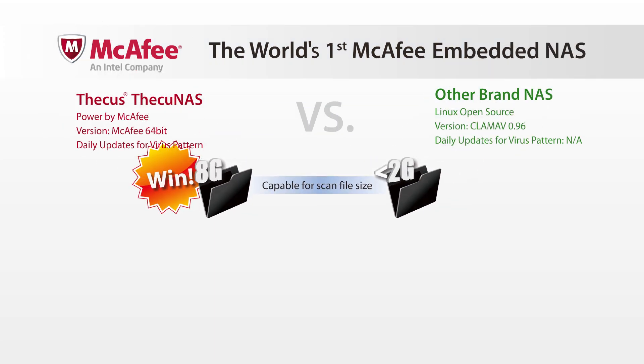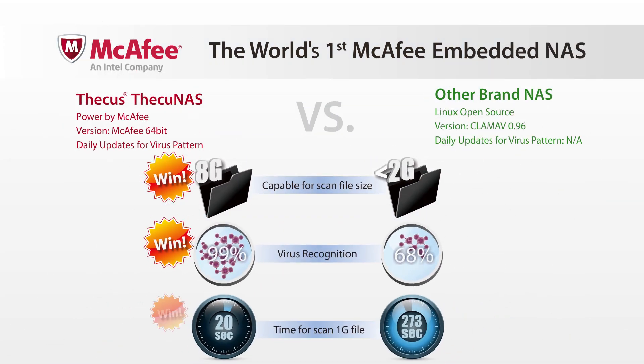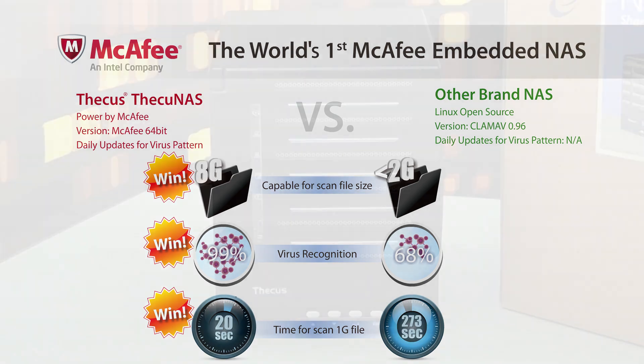A key feature that the N5550 offers is McAfee antivirus, which is shipped with the unit. Users now have confidence that their sensitive data will be protected by the most advanced antivirus software, McAfee.